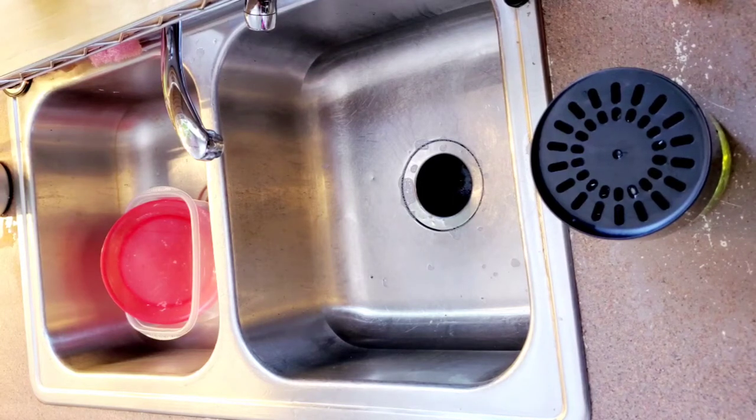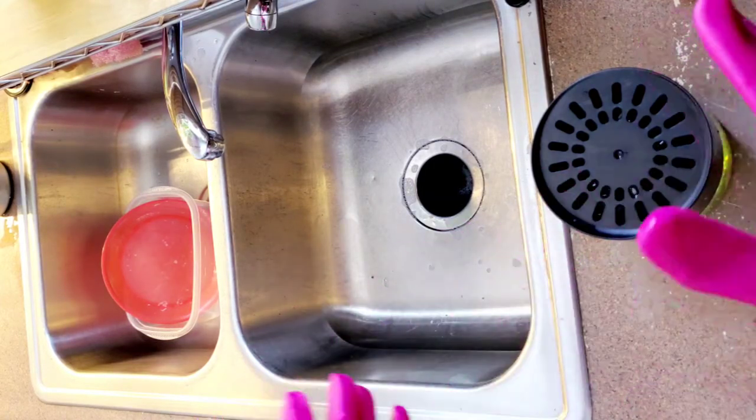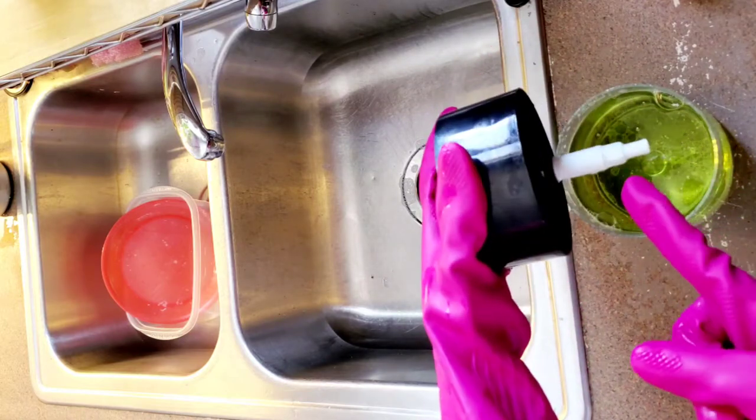Hi guys, today I'm going to be doing a soap dispenser — a kitchen soap dispenser cleaner container or product — and this is what it looks like. It's pretty big. So when you first get it, this part is actually separated from the one attached on the bottom.